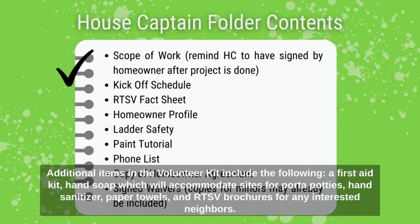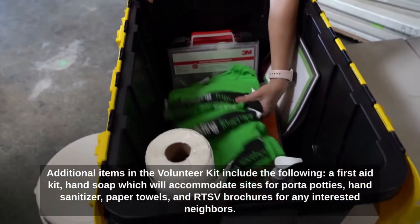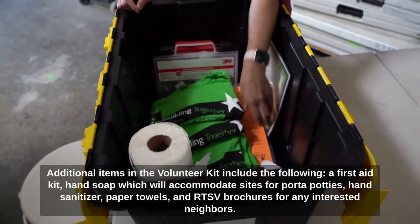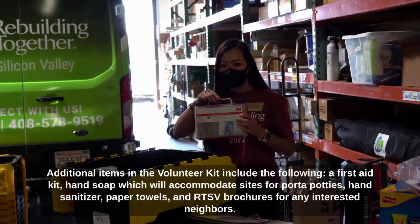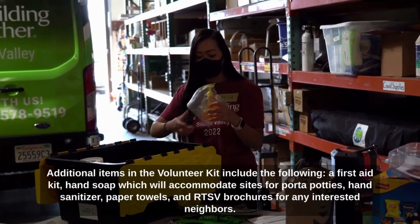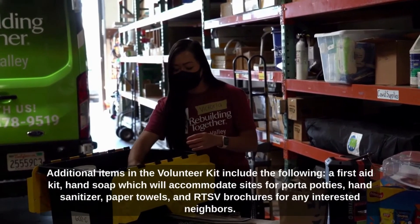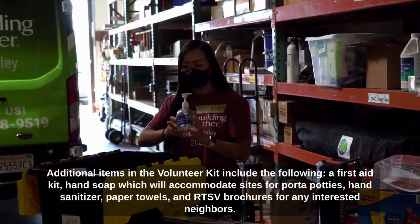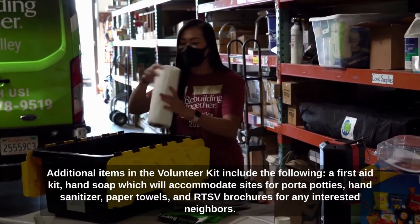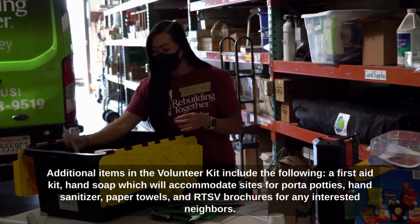Additional items in the volunteer kit include the following: a first aid kit, hand soap which will accommodate sites with porta potties, hand sanitizer, paper towels, and RTSB brochures for any interested neighbors.